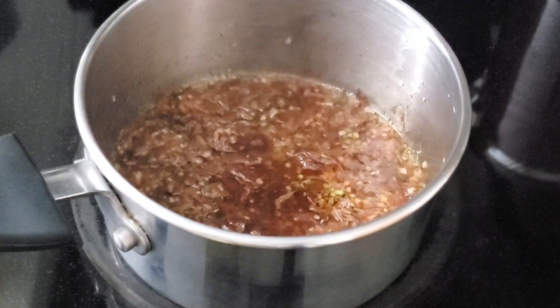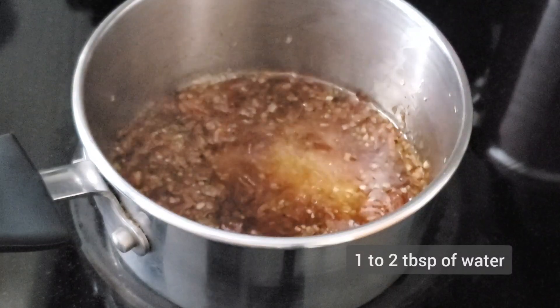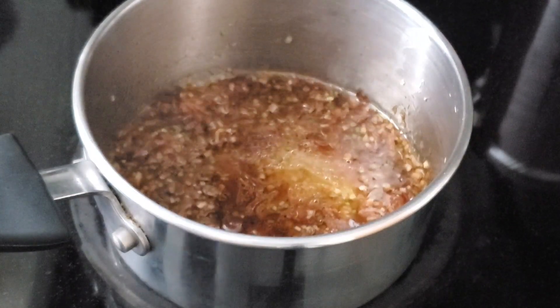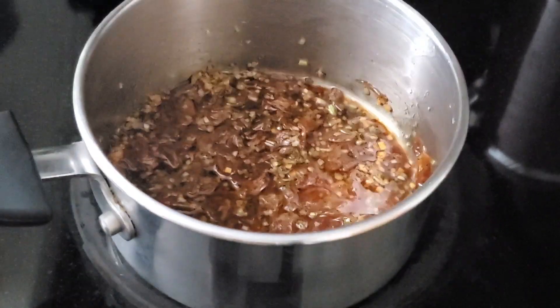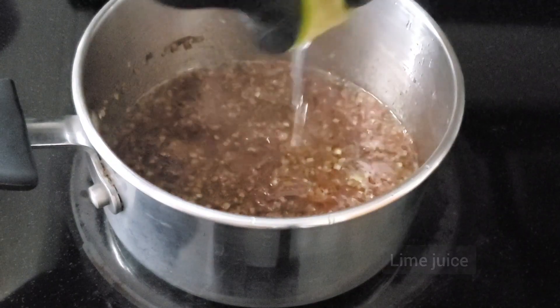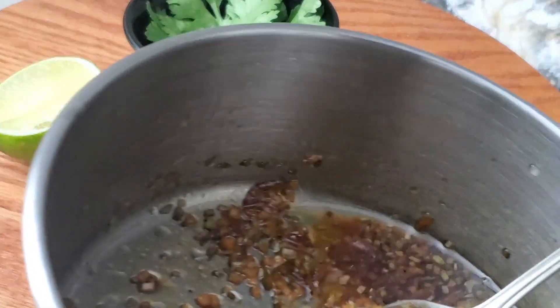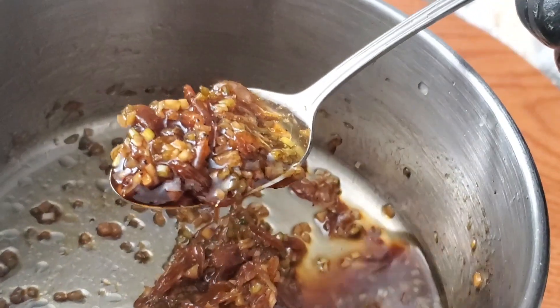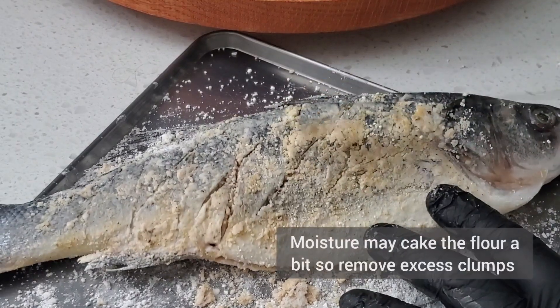I just added in the brown sugar and about two tablespoons of water — give that a mix. Lastly, take one third of a lime and squeeze the juice in, then turn off the heat. Taste for balance — this is the result of the sauce. Set it aside so that the flavors can develop.